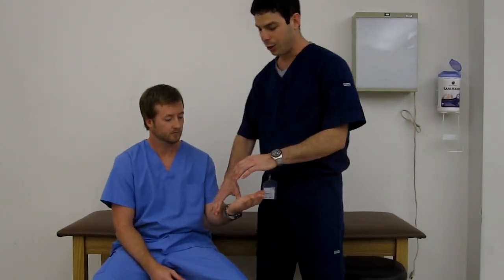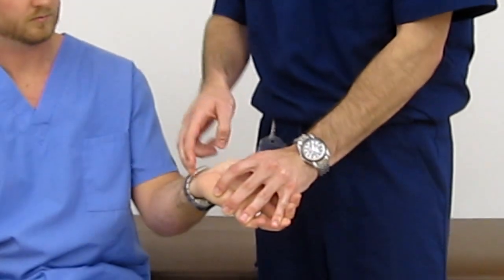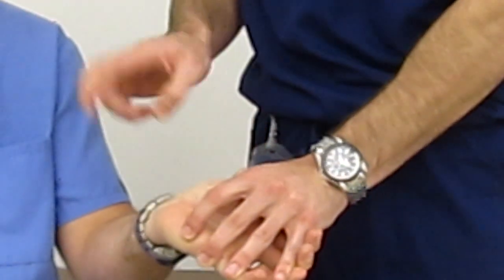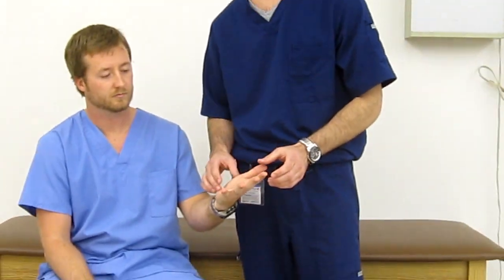We're going to start off with Tinel's test. For Tinel's test for the carpal tunnel, they're going to extend the wrist and palpate strongly over the transverse carpal ligament just proximal to that wrist. A positive Tinel's sign will be pain or paresthesias reproduced in the median nerve distribution.